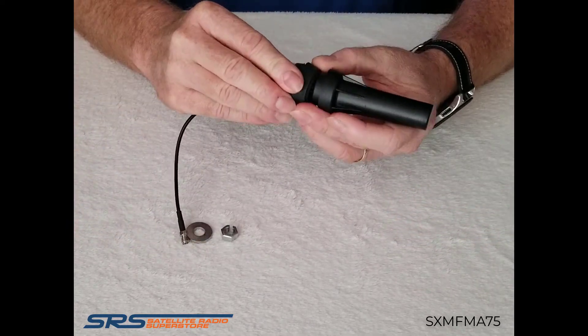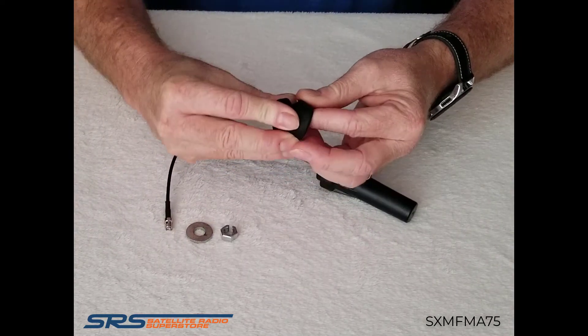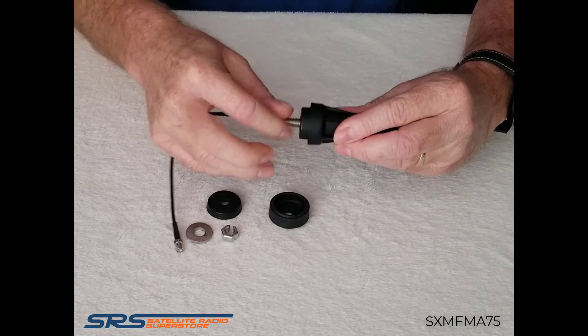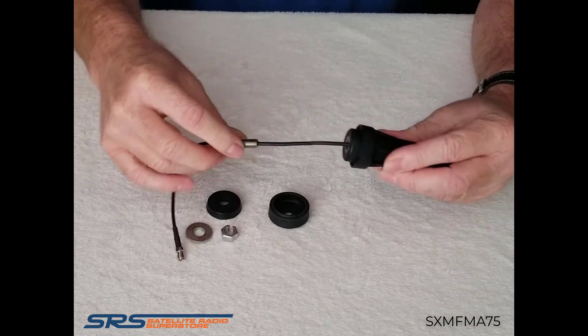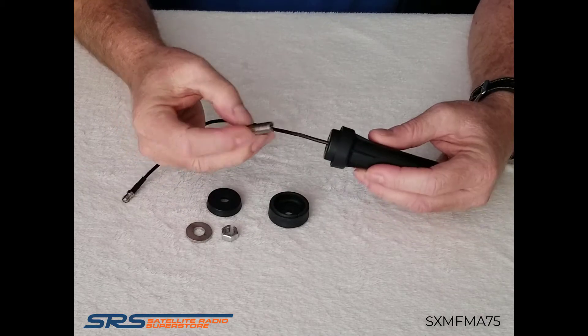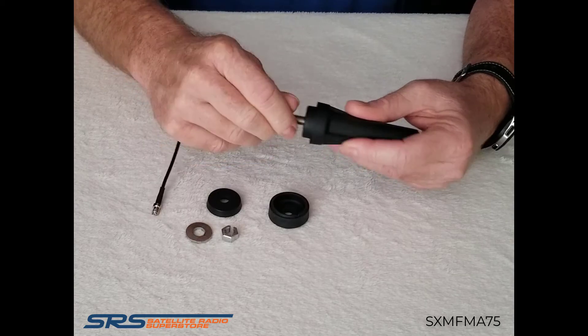Removing the base assembly — both the plastic and the rubber base — you'll notice that this post removes. I can actually add posts of different sizes, so if I had an installation with a thicker roof or a thinner roof, I could simply add the post that I needed for that desired length.